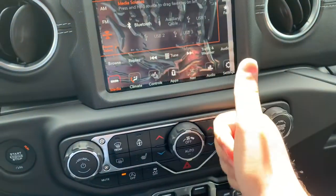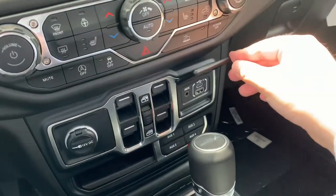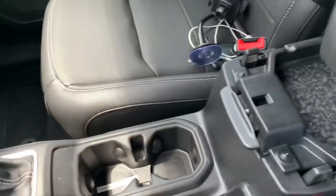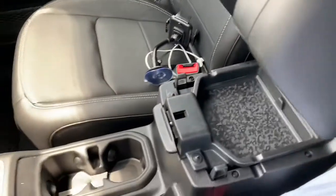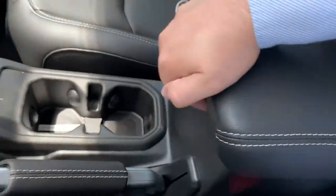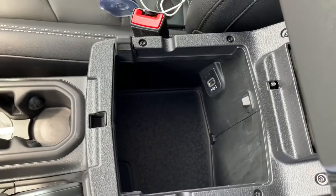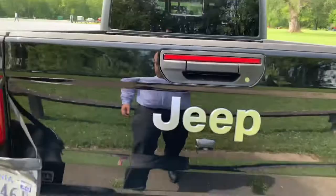Thumbs up from me on the screen. It has both Apple CarPlay and Android Auto — whether you have an iPhone or Android, you can mirror your smartphone interface onto the Jeep Gladiator's touchscreen. There are also USB Type-C ports. The center console has two levels: a small top storage area, and a lower latch that opens to reveal a larger compartment with a second USB port.